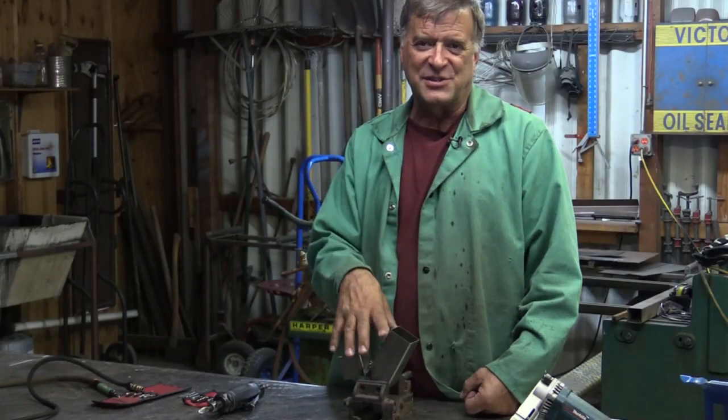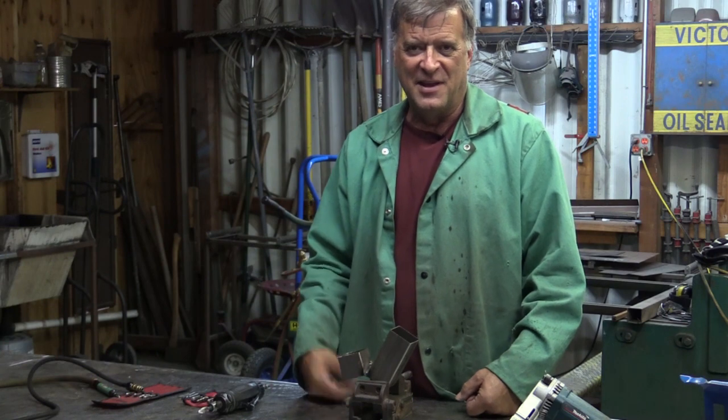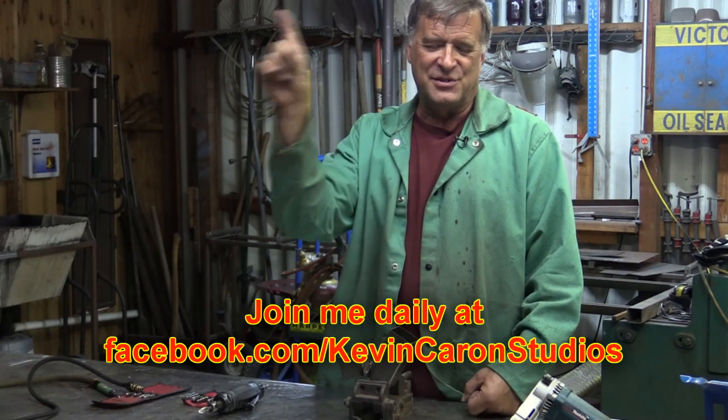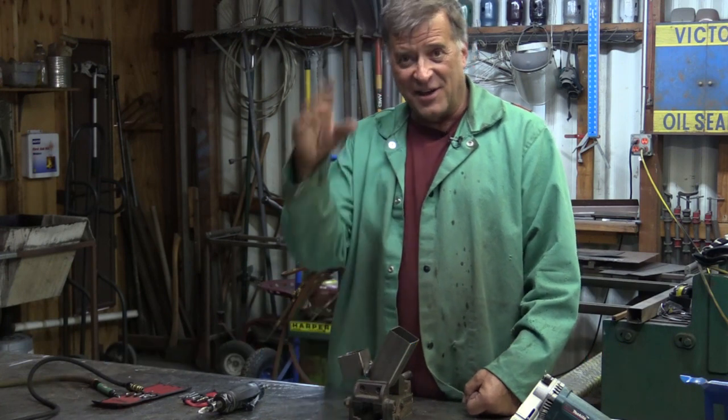So Mike, I hope that answers your questions. It gives you a better idea of what to do when you're down in a hole like that trying to smooth things off. I'm going to go get a cold drink. Pop out to Facebook — Kevin Caron Studios — come like me out there. I do appreciate it, and I'll see you all next week.